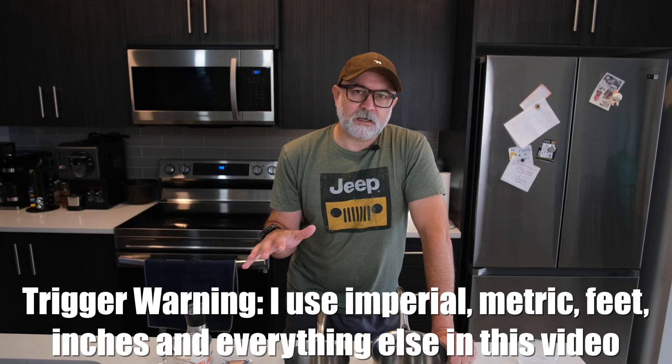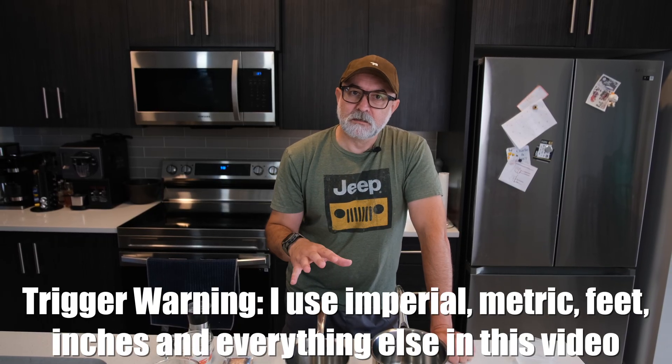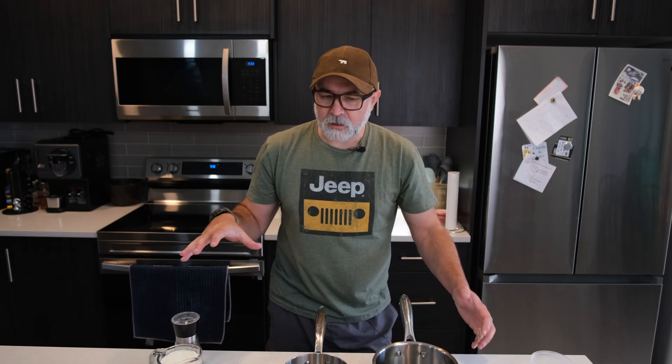I'm going to make it exactly as the recipe online says. We're going to look at the result and see if we can improve it in any way, shape, or form. What we've got here, according to the recipe — and I will put a picture on the screen of the recipe that we're working from.